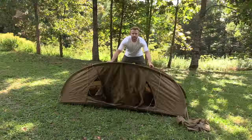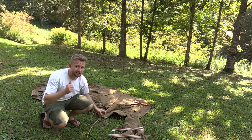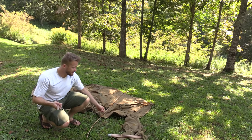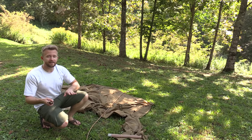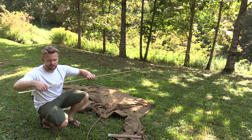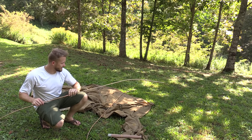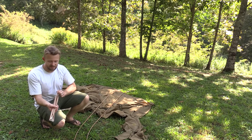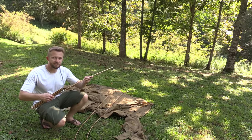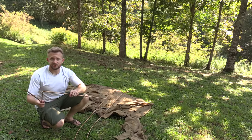To refresh your memory, everyone, this is a freestanding tent, so it does not have to be staked out to be able to set up — that is a huge plus. This is a four-season tent, not a three-season tent. That is one reason why it is more expensive than other tents out there. This tent was made for the Navy SEALs and for sniper teams. This is not a civilian tent — it was built to military specifications, which is why it's more expensive, and why it has some rather unique features, which we will get to in just a moment.